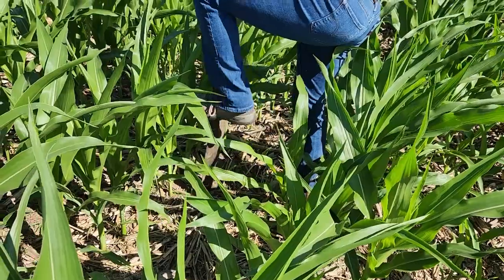Hi everyone, I'm Erin Hodson and I'm an extension entomologist at Iowa State University. Today I'm at the Southwest Farm near Lewis, Iowa where we're doing a field day for corn rootworm management. We've been getting some questions about the float test used to identify corn rootworm larvae, so I thought I'd just show you the process.